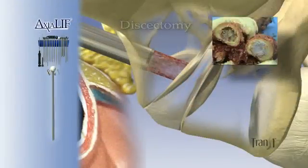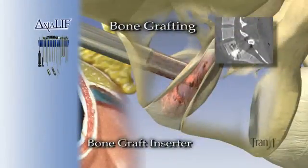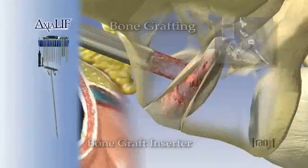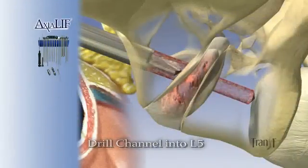A bone graft inserter then follows to fill the disc space with a mixture of autologous blood and demineralized bone material. A 7.5 mm drill is then advanced into the L5 disc space.